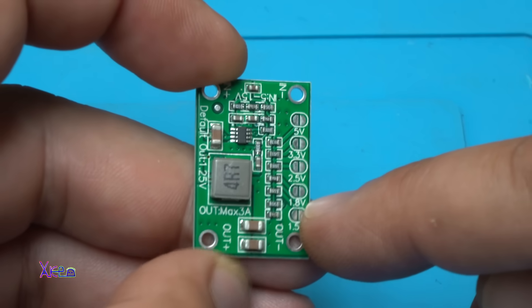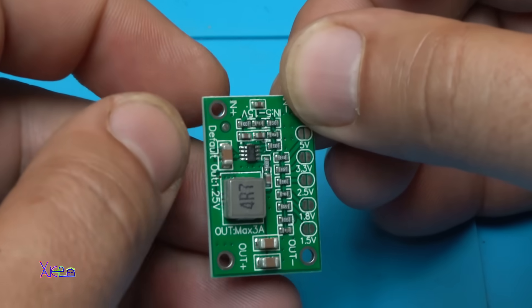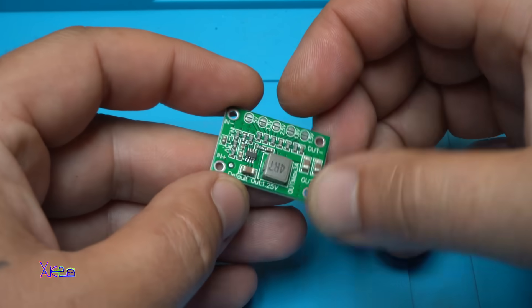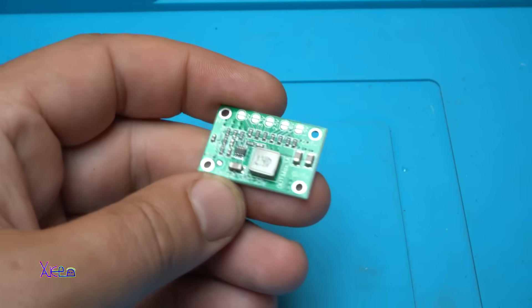Everything is nicely described. Here are the voltages, here we have output, here we have input, here we have output — and it says it can handle 3 amperes. Let's see what is stated in the description.